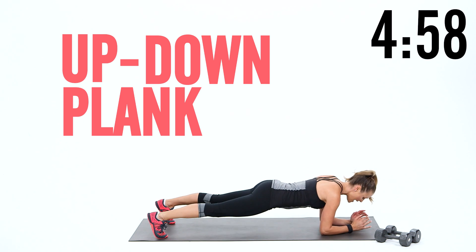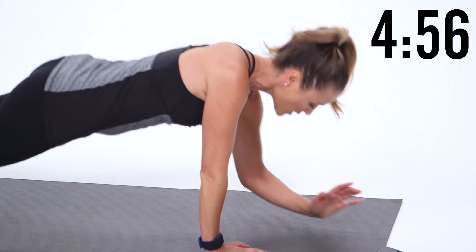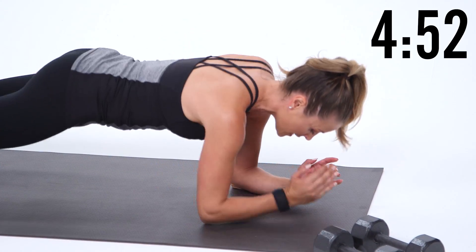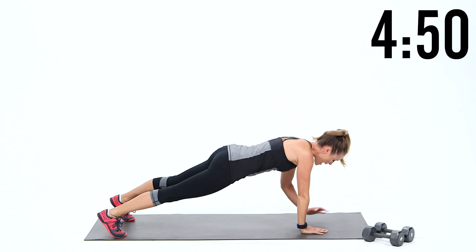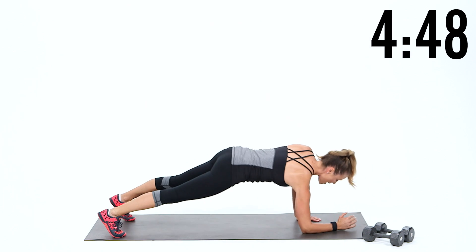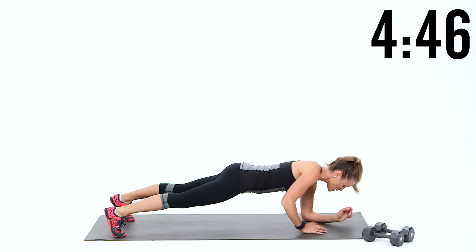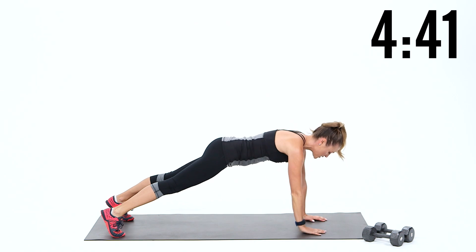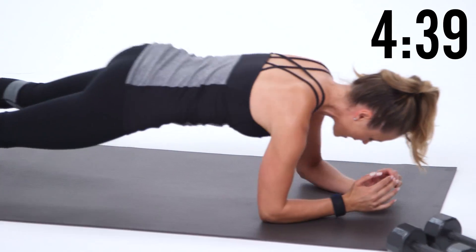We're going to go down on the elbows and then up on the hands. I love starting with this move because it does work the back, shoulders, and chest, so we're getting a lot of muscles warmed up at the same time. Notice how I'm going down on my left, my right — I'm going to switch about halfway through so I can lead with the other arm as well. You always want to make sure you create that balance in your strength training.